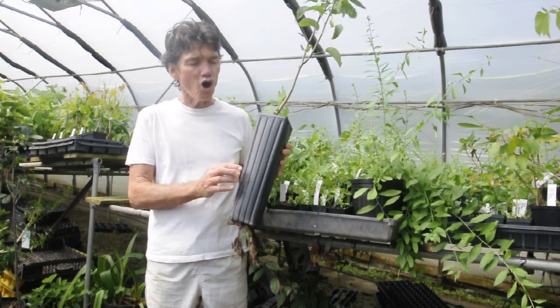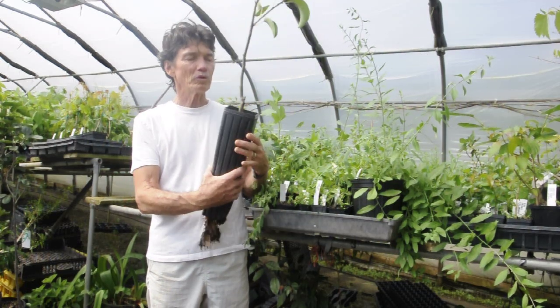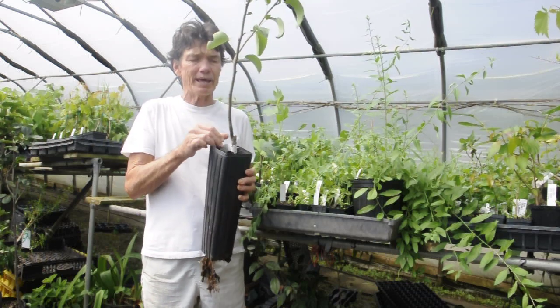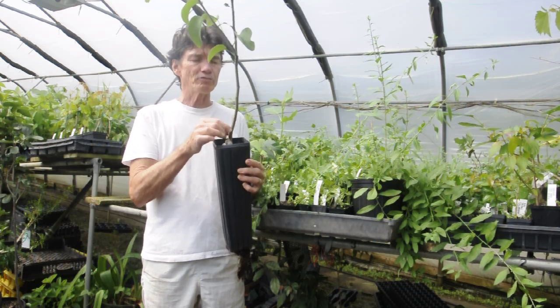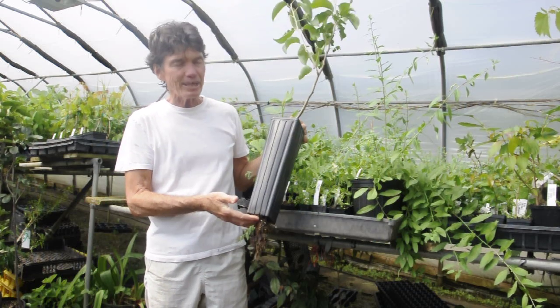Alright, so we got a long gallon pot. This is what we do for a lot of the grafted plants. This is a Korean giant pear and it's grafted right here on Betifolia rootstock. That's what they look like.